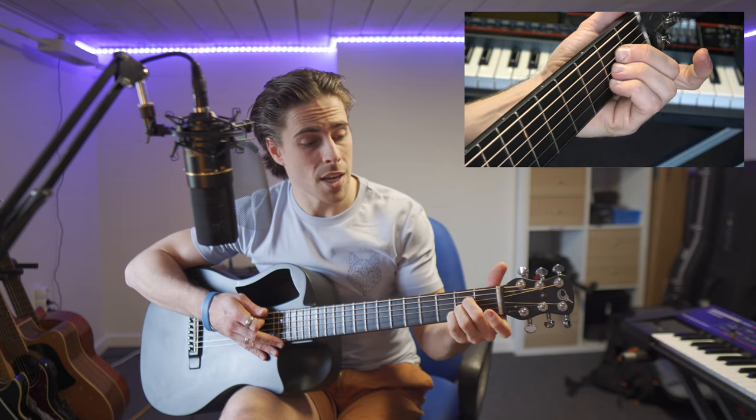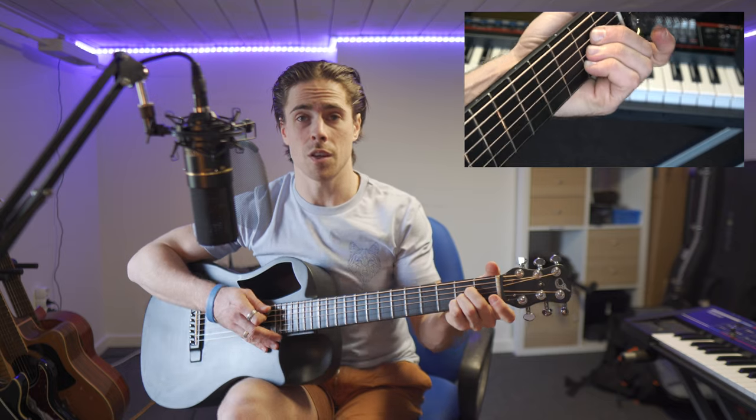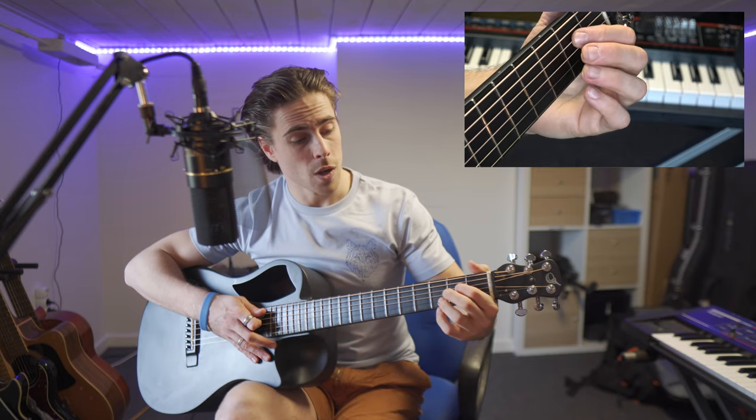That is the most common way. You can also use your middle, ring, and pinky finger — or alternatively your index, middle, and ring finger. If you prefer that or it's more comfortable, use that position. It also depends on which chord you play before or after the A chord.